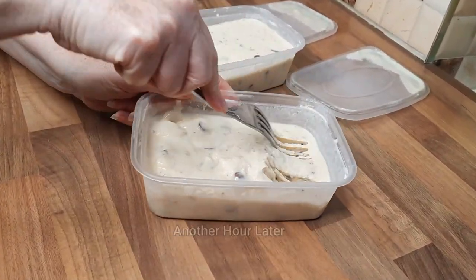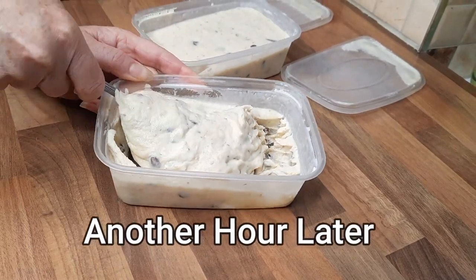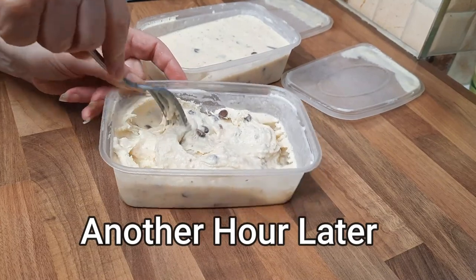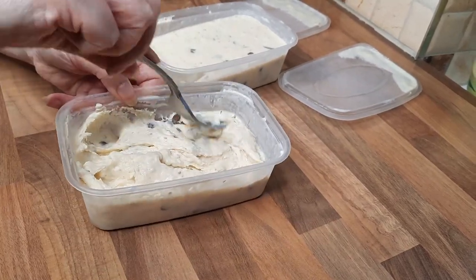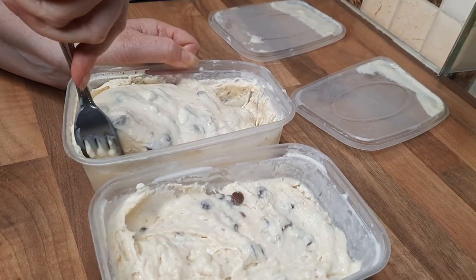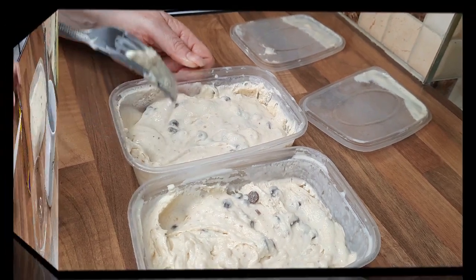See how nice they're looking? They're getting quite solid now, but we'll still give them a mix. You probably need to do this three or four times — see how easy that was to mix. It's getting quite solid now, and the next time I show you is when it's ready.